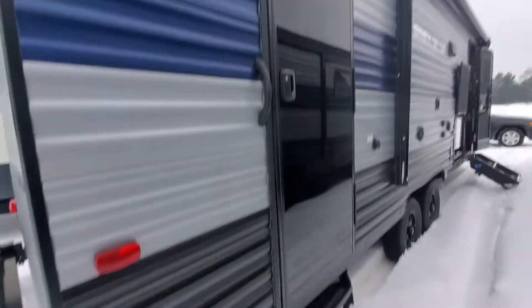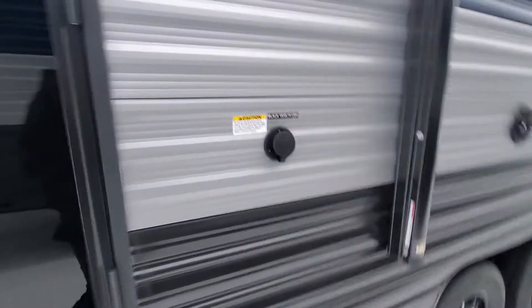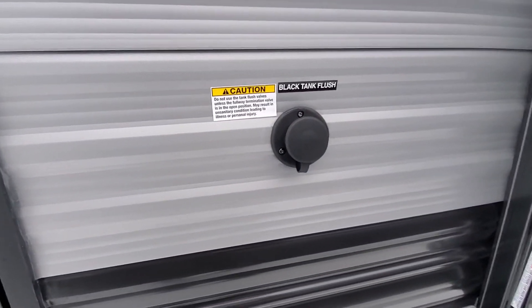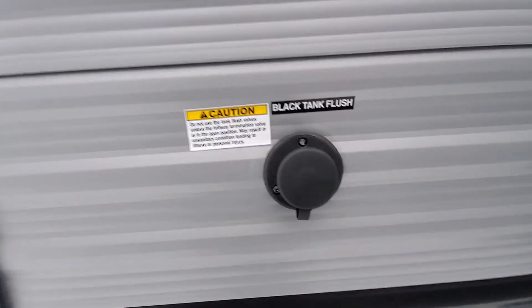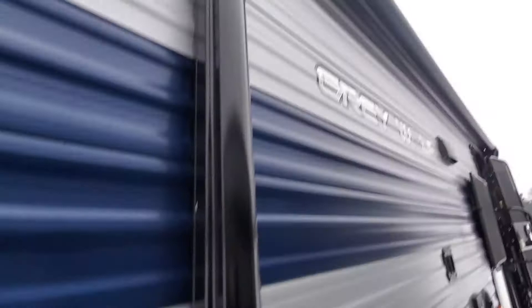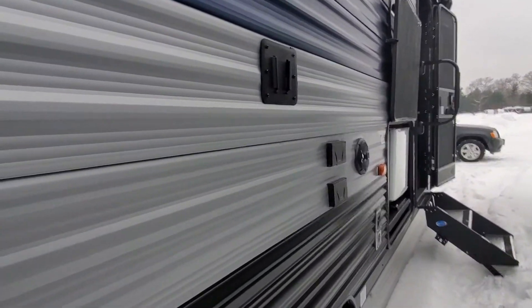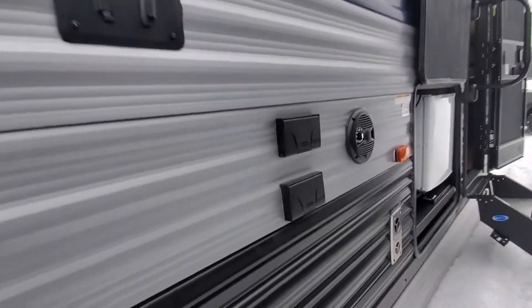Second door entry to the bathroom, and right next to it is the sewage flush system. So when you open up your black tank to let it out, you can hook up a fresh water hose and spray out that black tank. You've also got your power awning and LED lights.